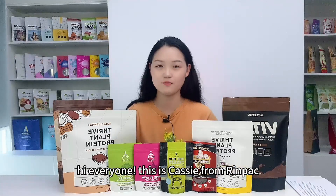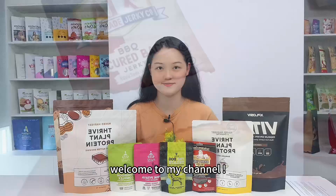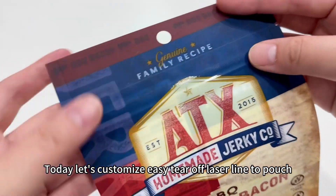Hi everyone, this is Casey from RingPack. Welcome to my channel. Today let's customize easy tear laser slice pouches.